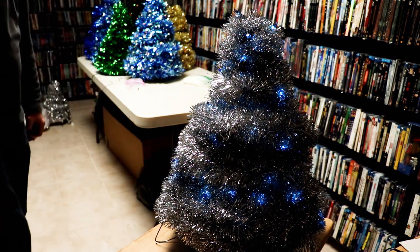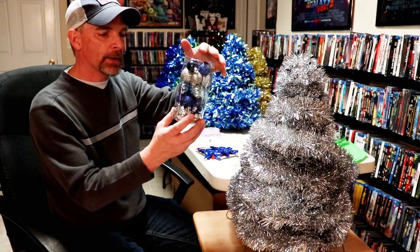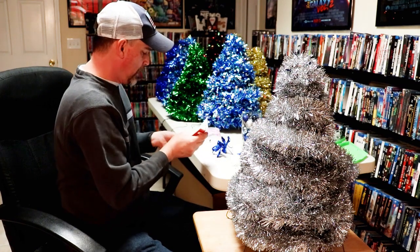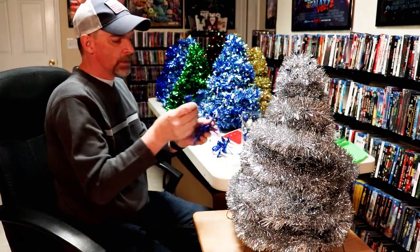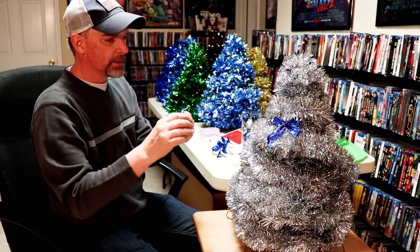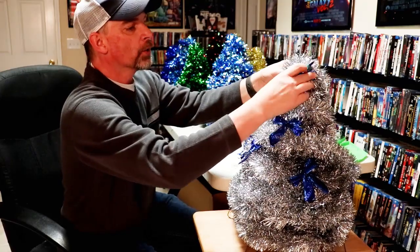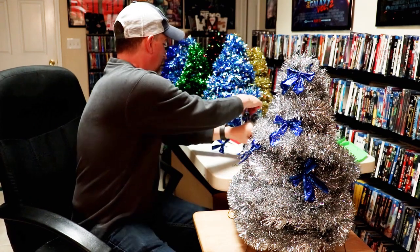To decorate the tree, I bought little ornaments after Christmas and got a good deal on silver and blue ornaments, plus some blue bows — these look really nice on the silver trees. These are easy to put on; you can hot glue them or just place them. For the bows, I put the stem through and place them where I think they'll look nice.